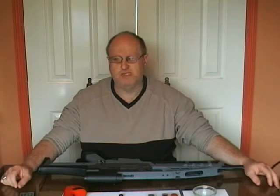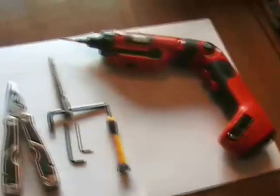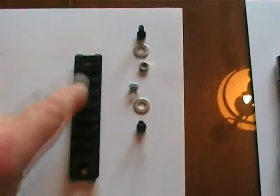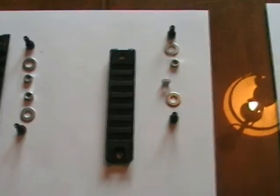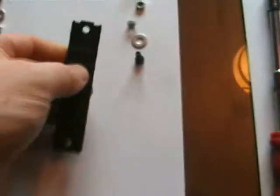It goes without saying that you need a nice, open, clean work area — not full of bits and pieces and rubbish. I use these little glass containers to hold any bits and pieces that I'm going to be taking off the gun. As for the rails themselves, I use these G36C rails — they're six rib rails, standard G36 fittings.